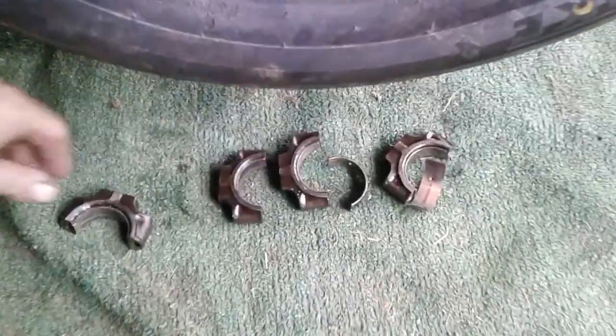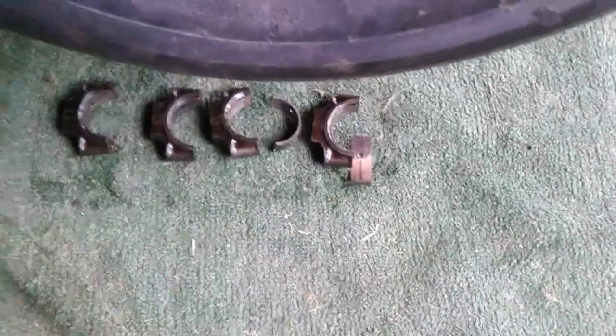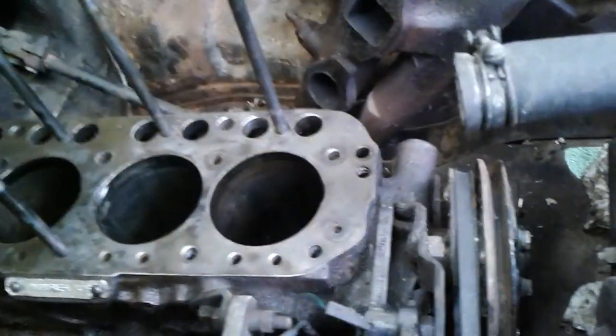You've got to make sure when you're doing this to always keep your caps in order. Make sure you don't put them all backwards — 180 out — because they're honed.